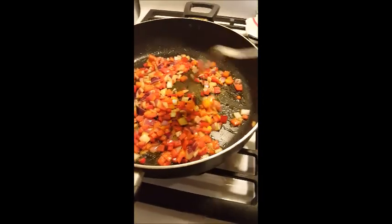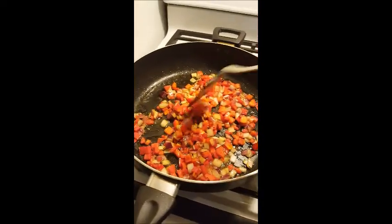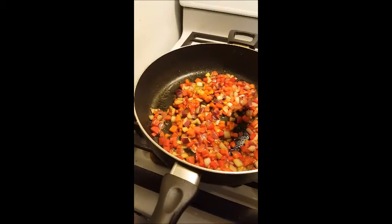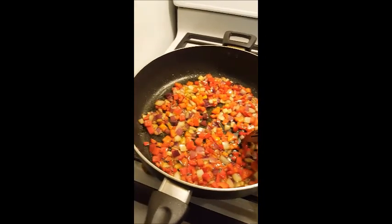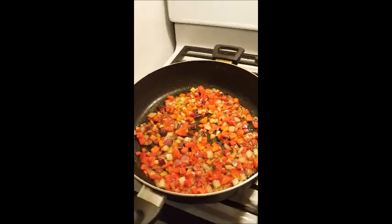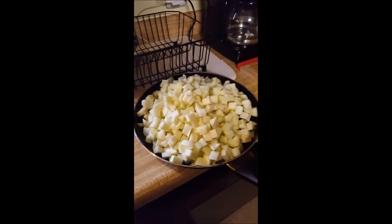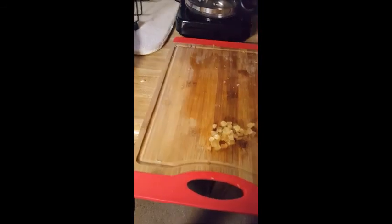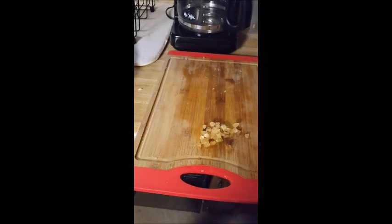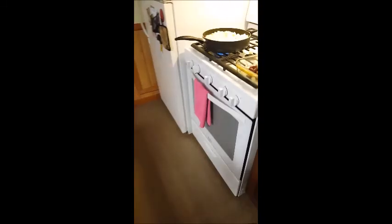I'm not great at writing down what I do when I cook — sometimes I do, sometimes I don't. These videos help so I can look back and remember or tweak things. Alright, the big pan of squash is going in now. We always add garlic last so it doesn't burn — the last two minutes of cooking I'll add the chopped garlic.